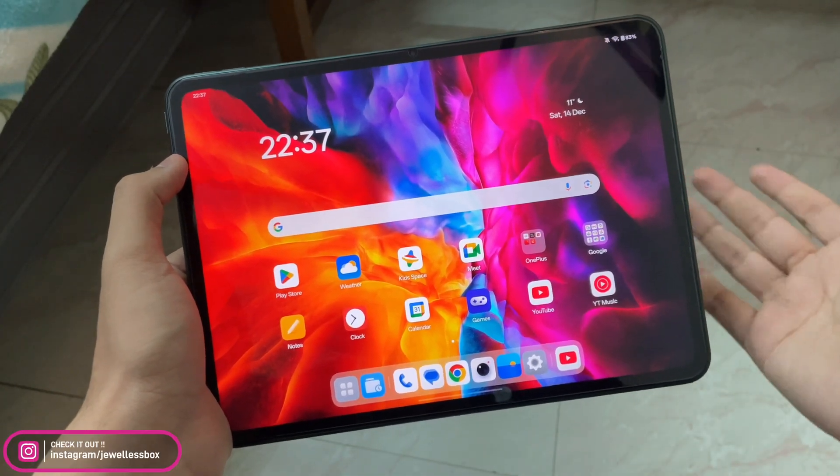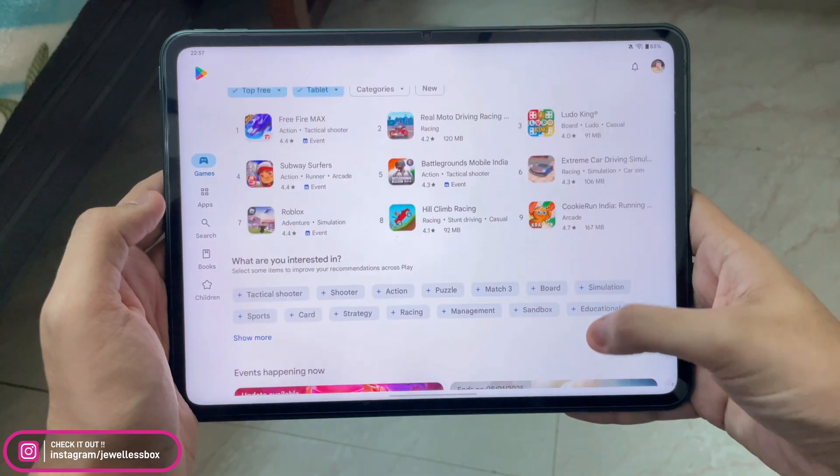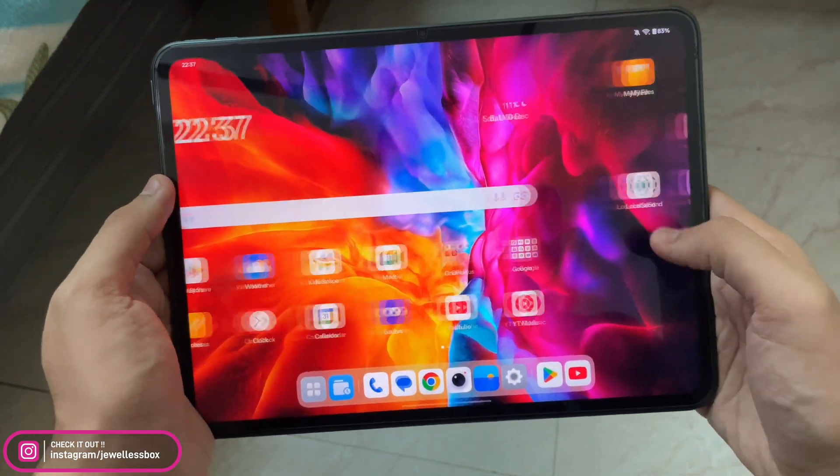What is up guys, my name is Talhan, you are watching Gadgets is Fierce. In today's video I'm going to talk about OxygenOS 15 running on the OnePlus Pad. Let's get started.